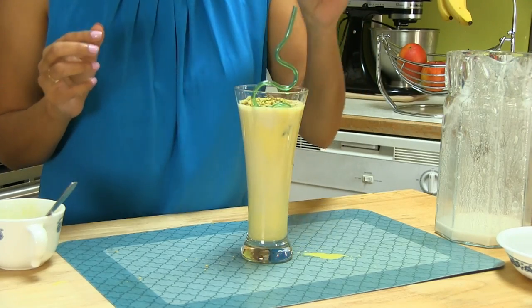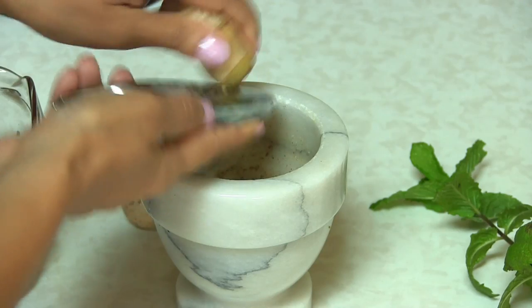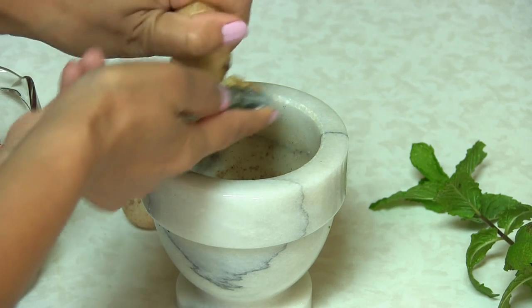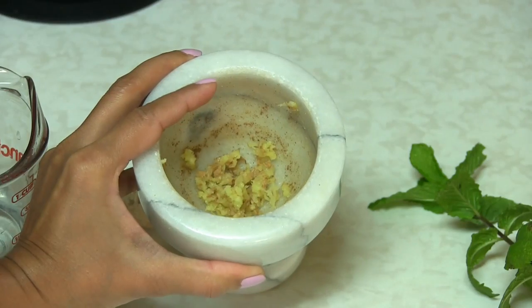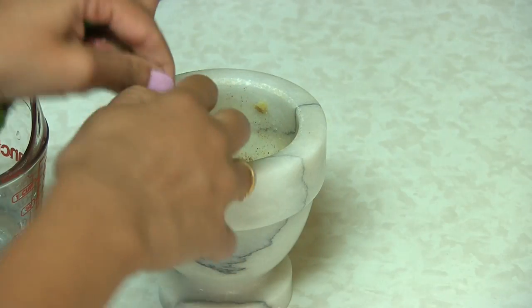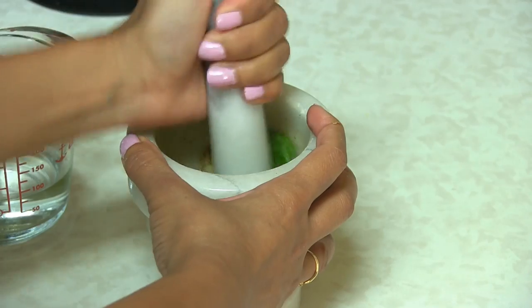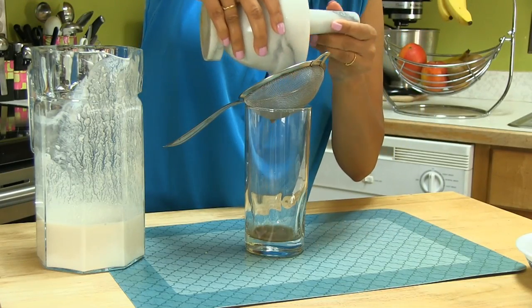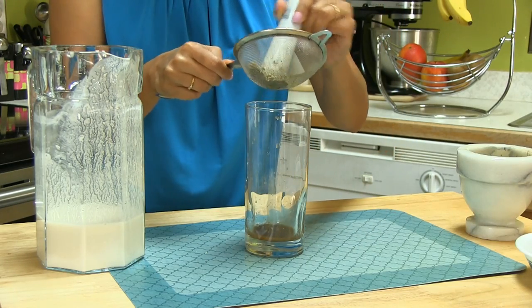Next comes ginger mint lassi. Here I have ginger and pudina — mint. All I need is the juice of mint and ginger. I grate the ginger and tear apart the mint leaves. Everything smells so great. Add a little bit of water and using a pestle, press and strain out the extract of ginger and mint. It's very cooling because of the mint. Then add the plain lassi.